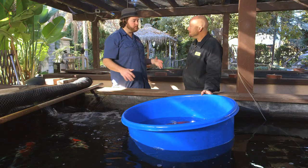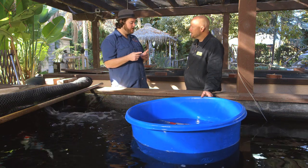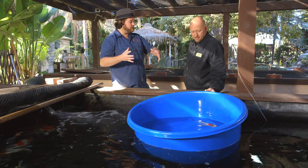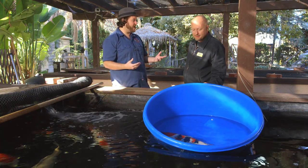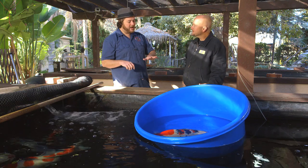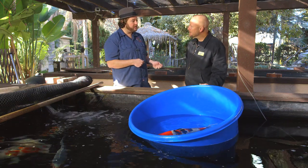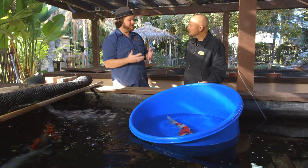So the breeder, as Tosai — or like less than a year old — picked this fish basically because it had no deformities. It was looking really, really nice. We had no idea where the sumi was going to come up. The sumi is black. At that time it was just a red and white fish, so it looked just like a Kohaku. He doesn't know where the black's going to come up, so he'll throw them in a mud pond for the summer. She'll eat a ton of food, grow, and that black will start coming in. If the pattern is where he wants it to be, great — he's going to keep it another year. If he's not real happy with it, he's going to sell it as a two-year-old at a pretty inexpensive price.